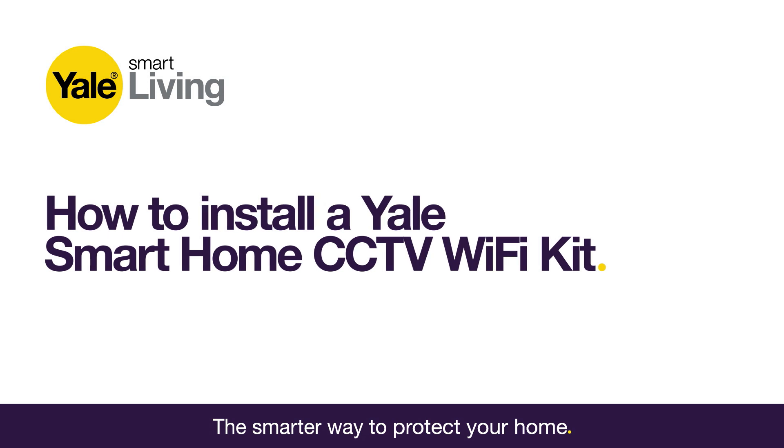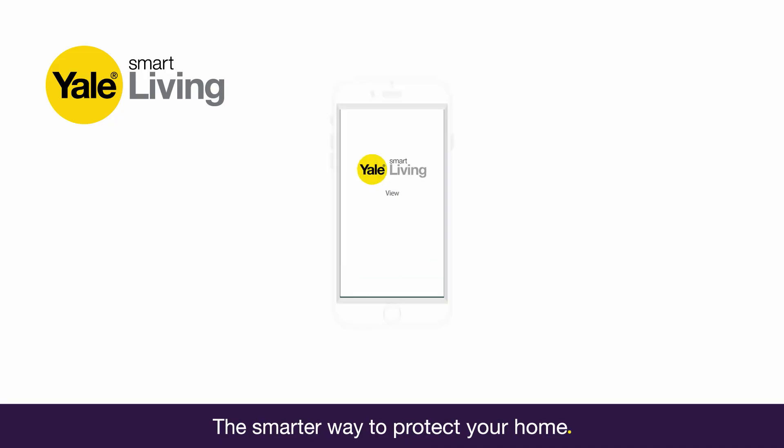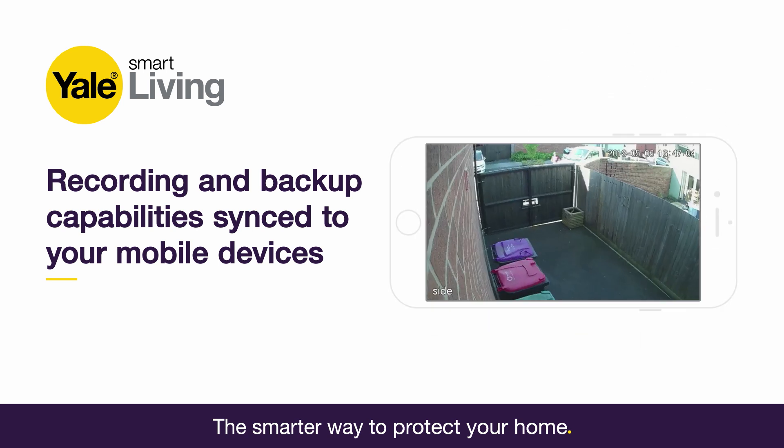How to install a Yale Smart Home CCTV Wi-Fi Kit. In this video, we'll show you how to set up and install Yale's Smart Home Wi-Fi CCTV system, giving you high-definition live streaming, recording, backup and playback capabilities, allowing you to check in even when you're out.